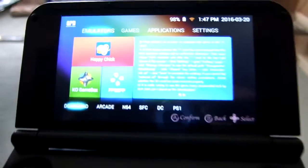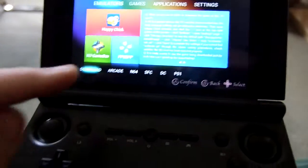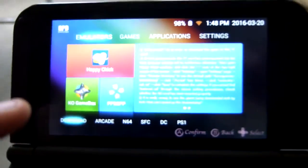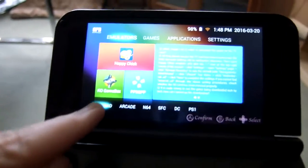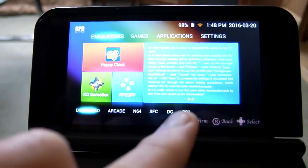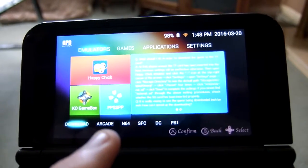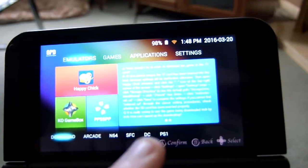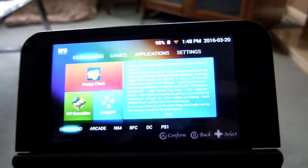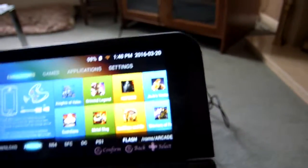There's a sliding finger unlock. You get the intro menu here — you've got emulators, games, applications, and settings. Down here you've got a few built-in emulators — that's not all the things you can emulate, I don't know why they chose these ones specifically. Arcade, which is MAME or Final Burn Alpha based I'd imagine. N64, which I think is Mupen64 based. Super Famicom, Dreamcast, PS1. It also comes with a whole load of other stuff. They actually have some games included.